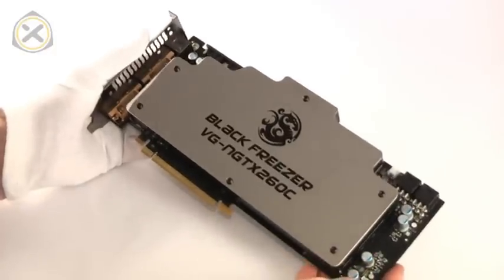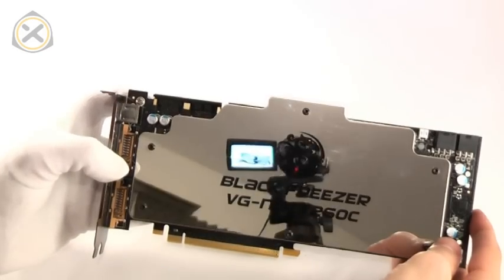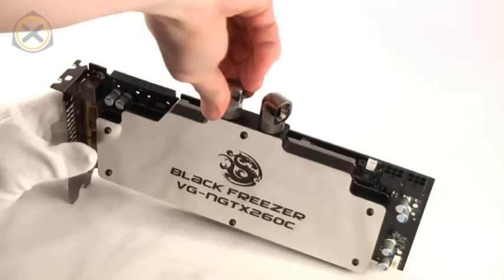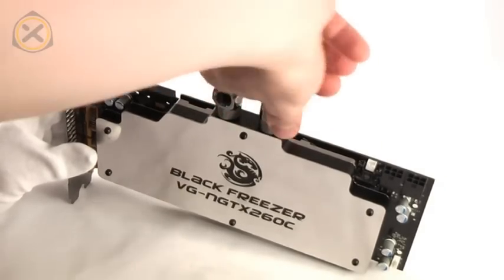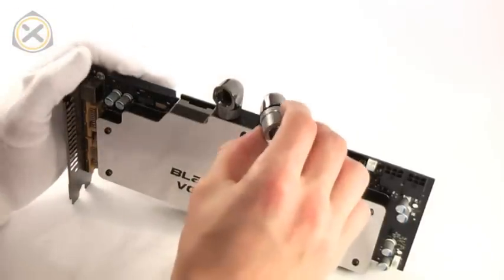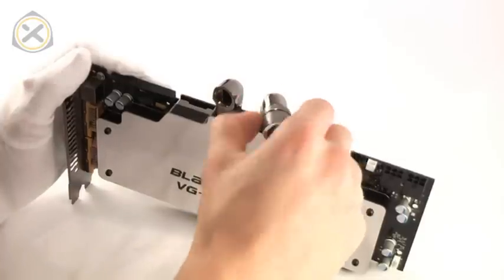And now we're already done. This is what the GTX 275 looks like with the new block installed, and here's a glimpse at how shiny that surface is. Two 90-degree adapters are shipped with the block — they are both rotating adapters and you can attach any quarter-inch threaded fitting in them, which allows for great flexibility in tube routing. Installing this water block really was particularly easy thanks to the new mounting system, so I think I can safely say that Bitspower have made their claim true and this new mounting system is a great improvement over what you normally see.